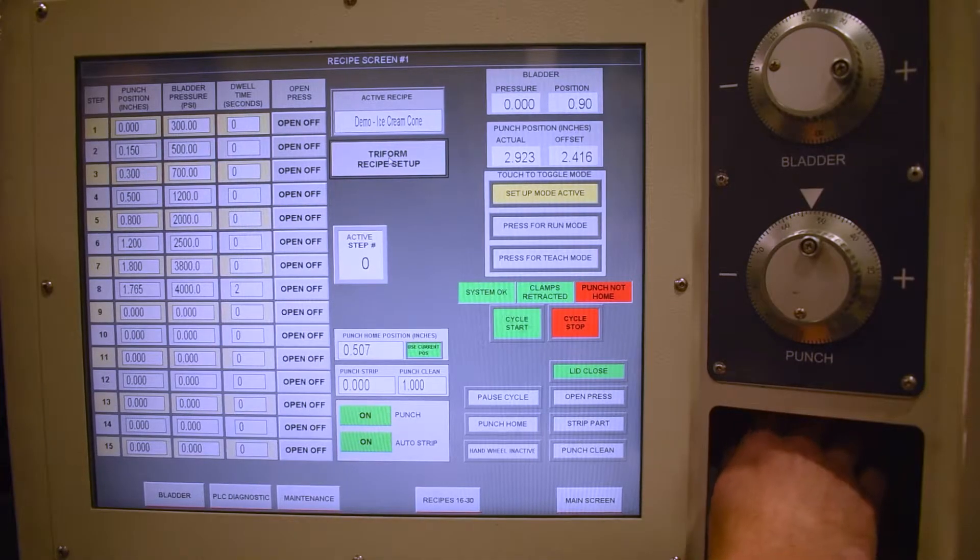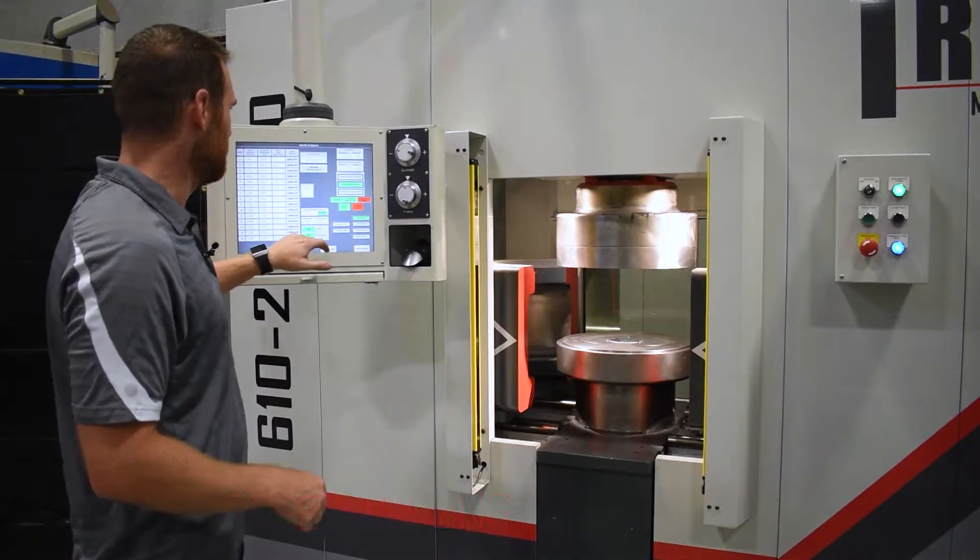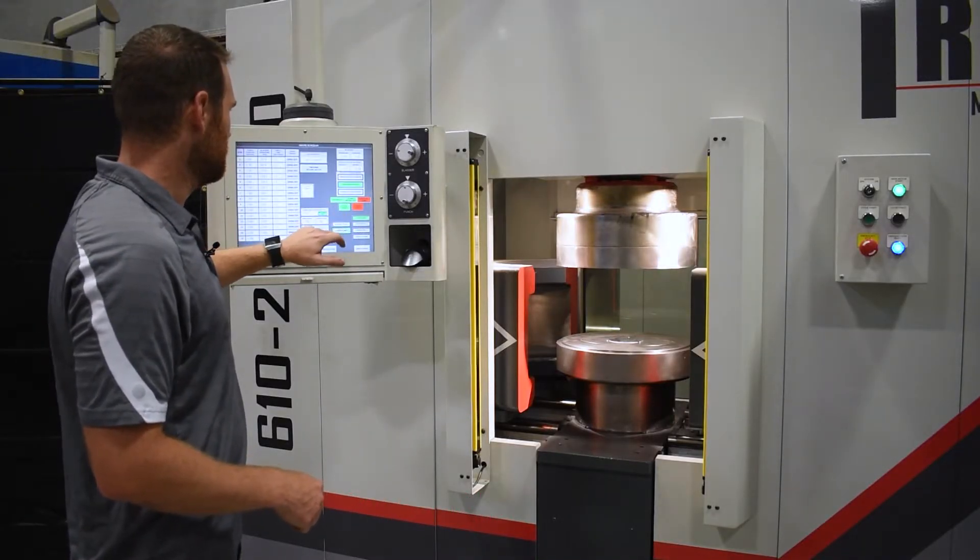This machine is equipped with recipe handling where you have the ability to program the punch position, the pressure, a dwell, and an open feature at any given step.